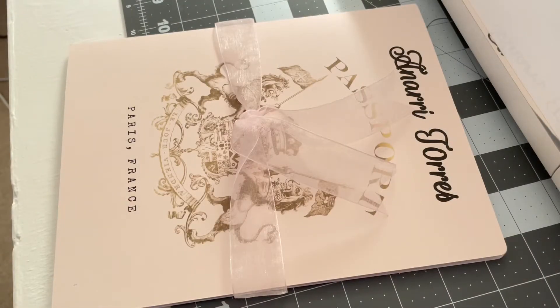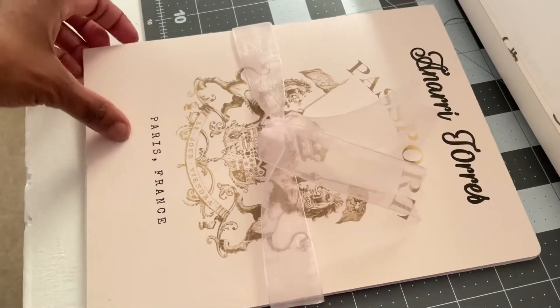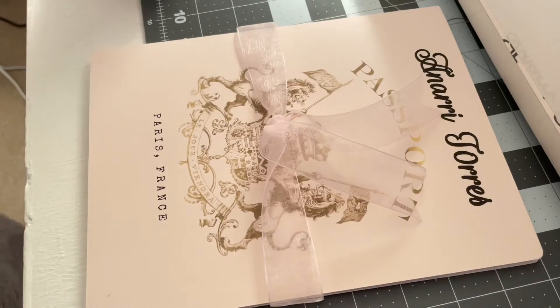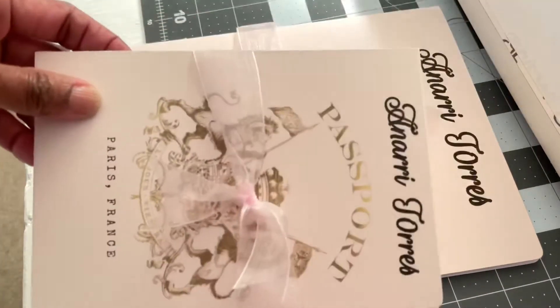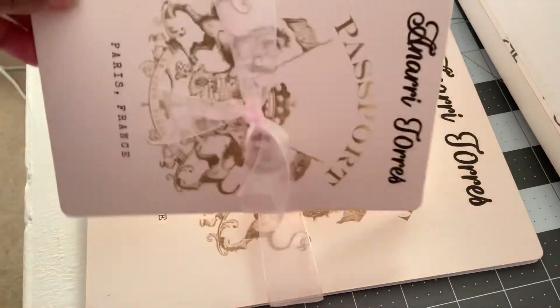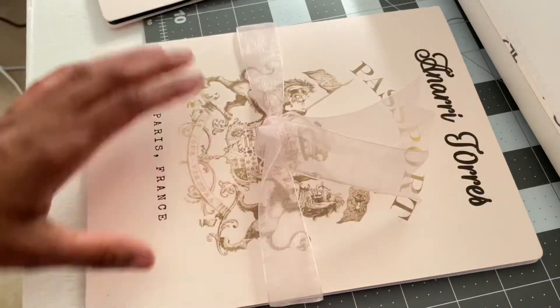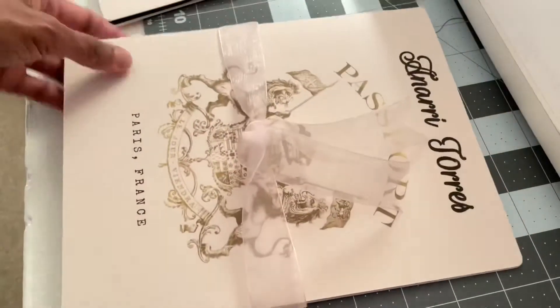Hello everybody — I hope this camera is focused so you can see what I'm about to show you. These are the passport slash invitation keepsakes I'm working on for my cousin's birthday that I told you about. I was working on a new project — these are the little ones, and this is the big one. The big one will be for her grandparents and her parents.